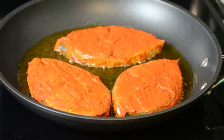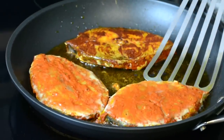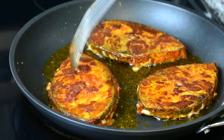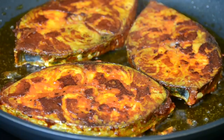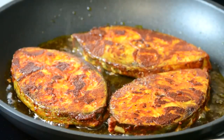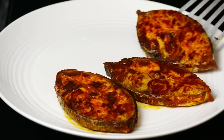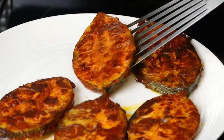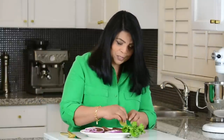Wow, I'm getting a lovely aroma in my kitchen and I cannot wait to give this a taste. Now we're going to allow the fish to fry on the other side. The fish is fried and it's looking nice and crispy, so now let's take it out and put it on a plate. The second batch of fish is all fried — let's take them out and add them to the plate.